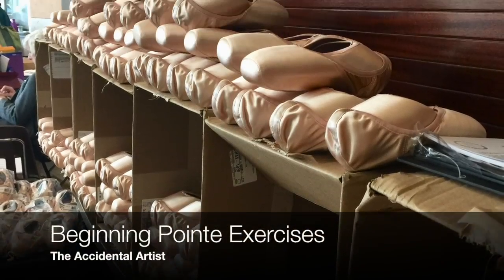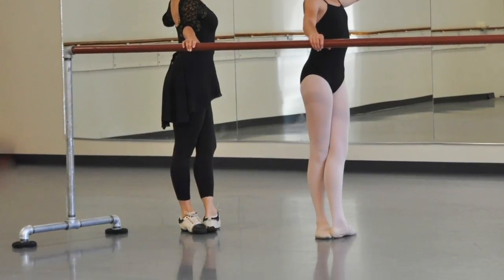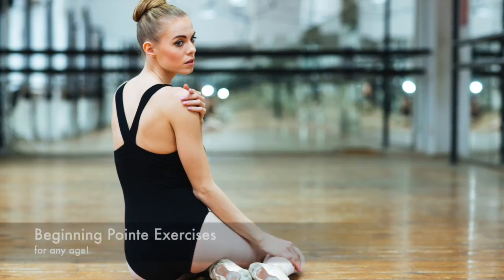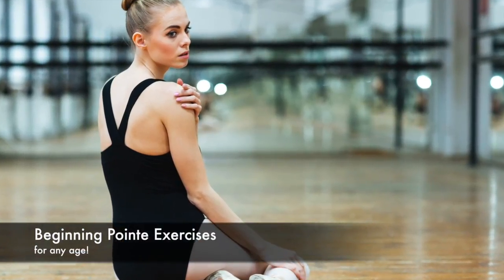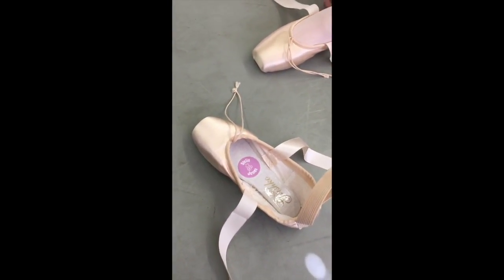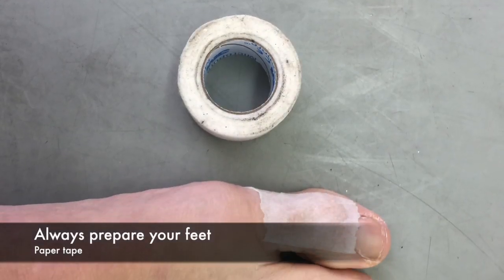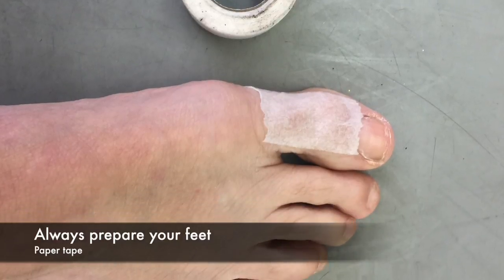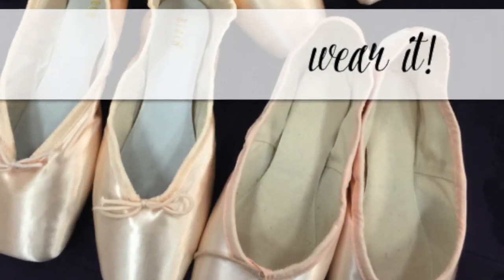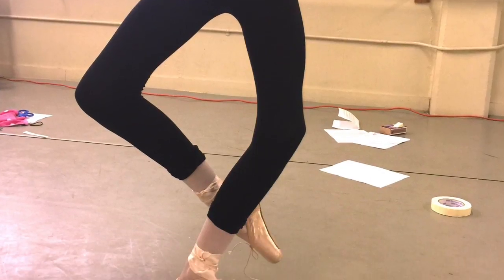Hey everyone, I'm Sarah Arnold, the Accidental Artist. I've been a ballet teacher for 32 years. I'm currently starting a mini-series called On Point. This is part one of Beginning Pointe. We will show you just a few exercises important for the dancer today. You'll see how the dancers are able to put on their shoes — they've sewn them and learned to prepare their feet. This is a private session with two dancers at our studio to help them understand basic elements of pointe work before they come to their group lessons.